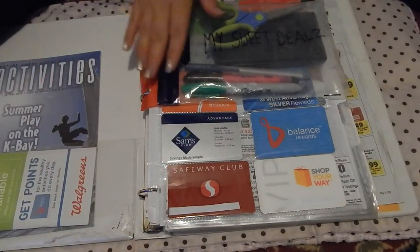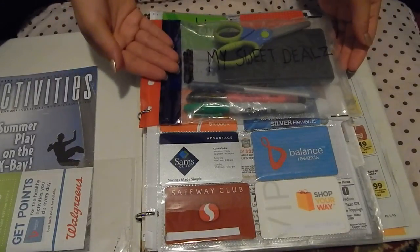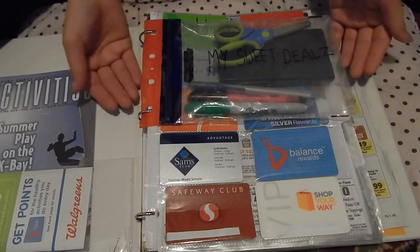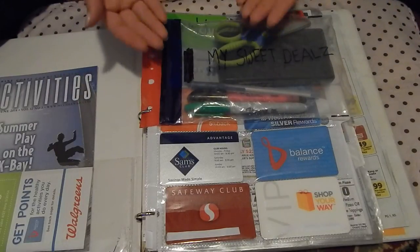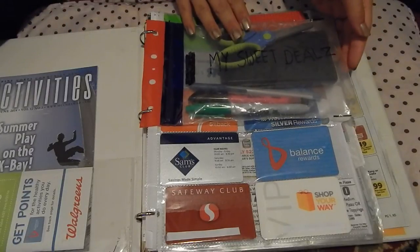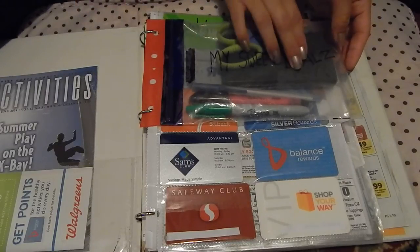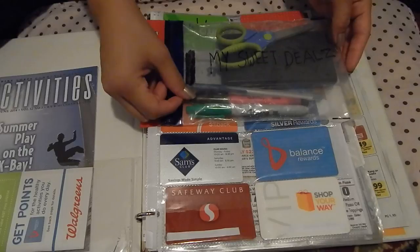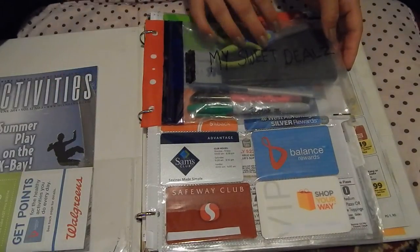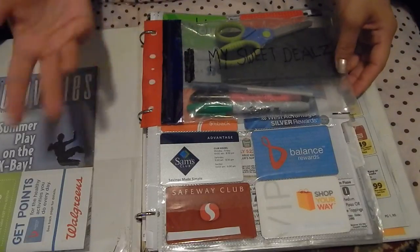I also have a plastic pouch for which I hold tools in. This is optional for a basic or casual couponer. You don't need to carry your tools around with you — you can always keep them in your purse. Here are just some basic tools that I use, which are a pair of scissors, a calculator, a pen, highlighter, and a marker. Again, this is optional. If you find that it helps you to carry it in your binder and you have space, go for it.